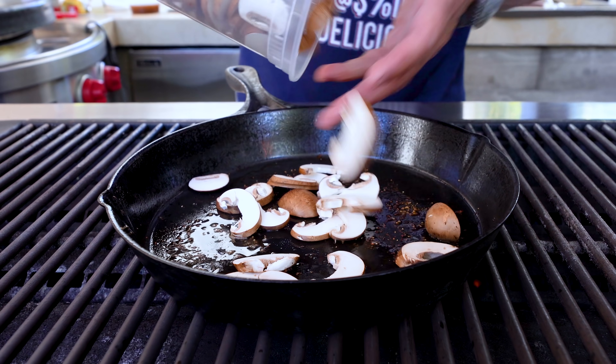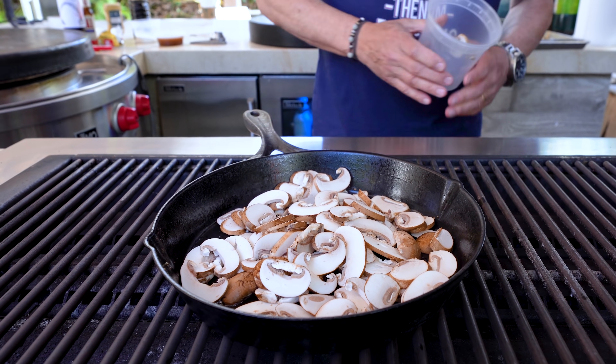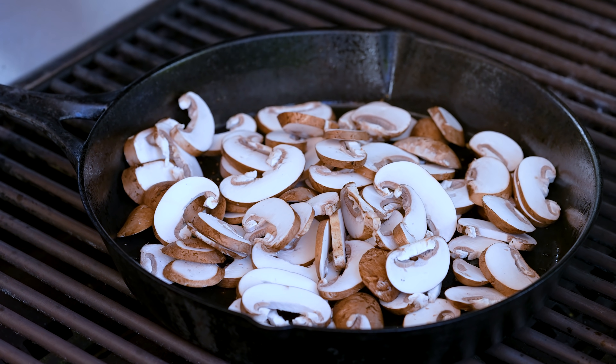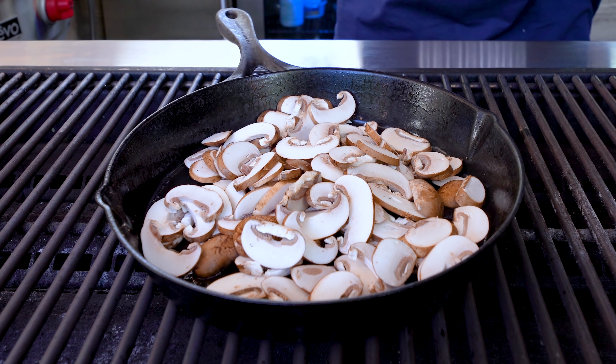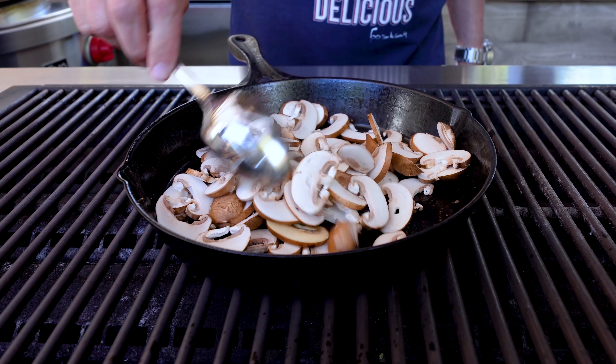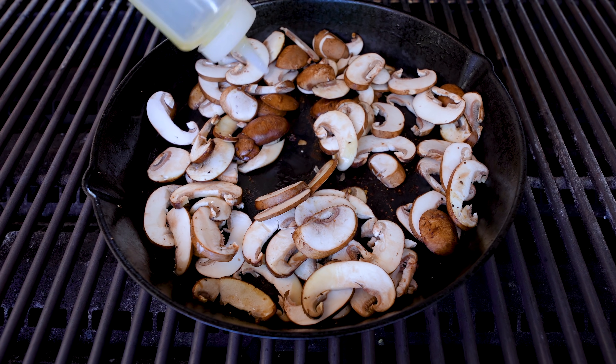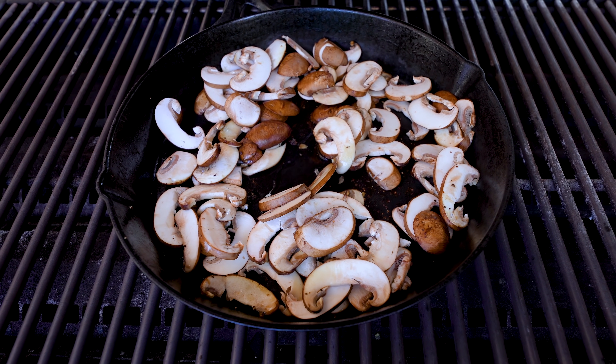The next step is a little bit more oil and mushrooms. I've got about six to eight ounces of sliced cremini mushrooms. Max wanted me to use shiitakes, but I said we should try something different. We'll just let these start to cook a little bit. A tiny splash more of avocado oil in the middle.